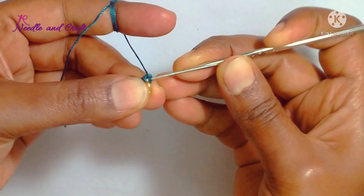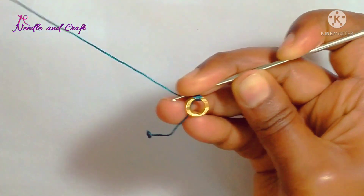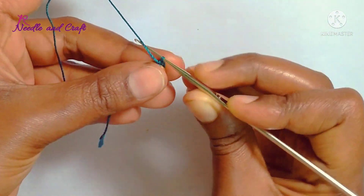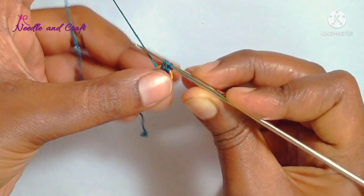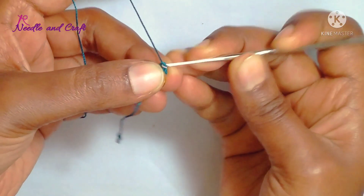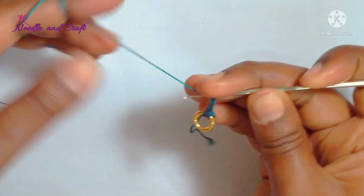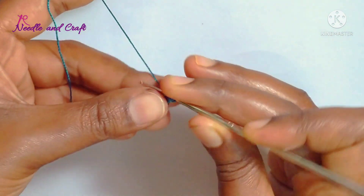You will need to start the double crochet. Insert the needle in the ring gap. Insert the needle in the thread — now the needle is set. Now insert the thread and start the ring needle. Once it is set, you will need to insert the thread.